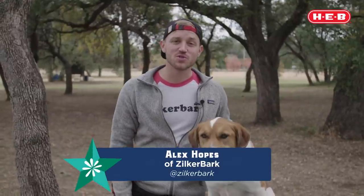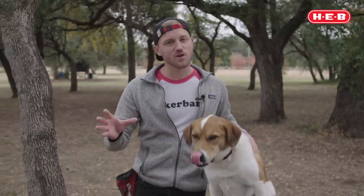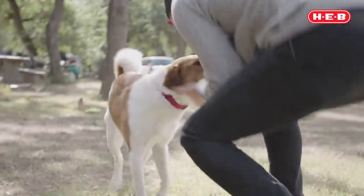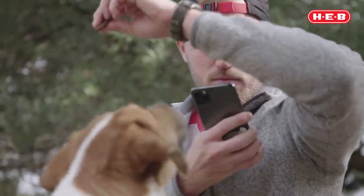Hey everyone, this is Alex with Zilker Bark and I'm back with HEB giving you some tips and tricks for how to take great outdoor photos of your dog this holiday season. We've got our dog model Polly here working with us again and she's going to show us how we can use a smartphone to create some really solid images of our pets.